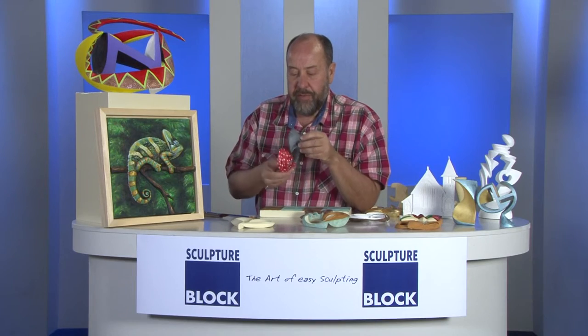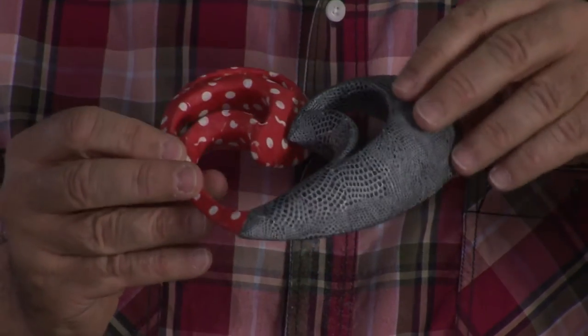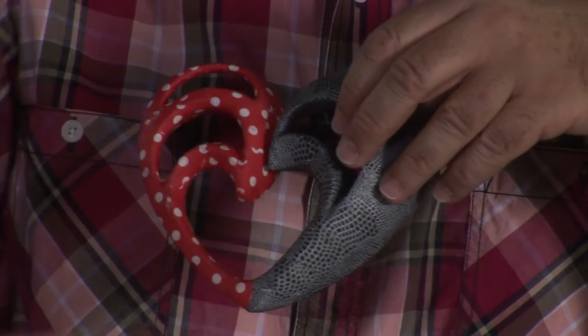For example, if we have carved out a form, we can put beautiful types of paper like decoupage on top. SculptureBlock will take any type of glue on it, from epoxy glue to any other aggressive types of glues.